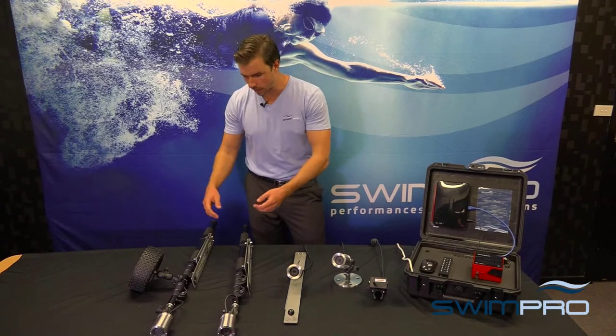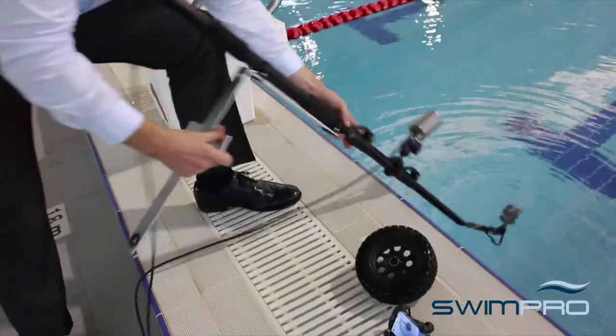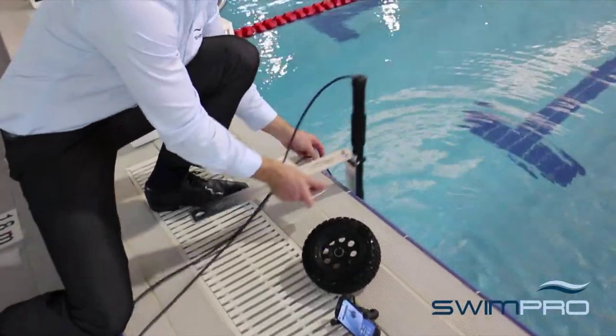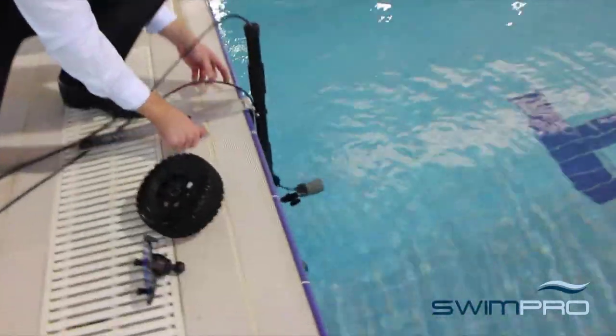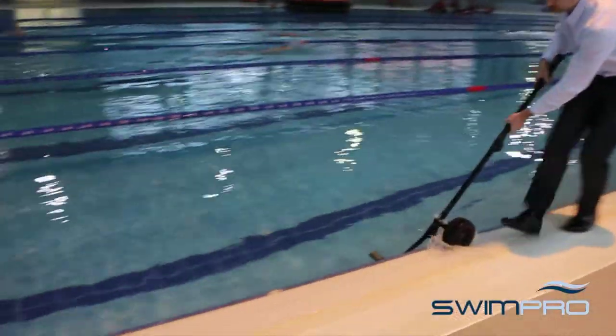Starting down the end we have our two telescopic pole cameras. They come complete with our stainless steel angle adjustable camera heads with our clip on clip off static wall brackets. The Platinum Plus itself comes with our wheel which you can run down the side of the pool, which will give you that stable video.